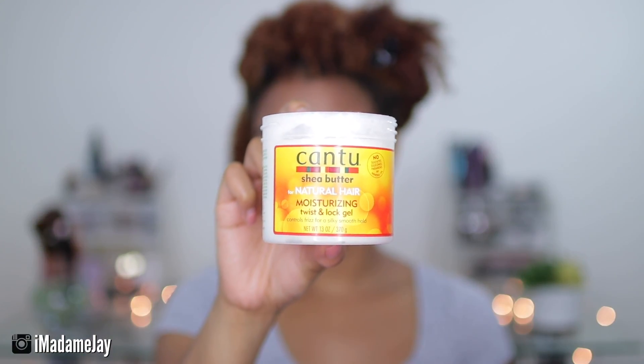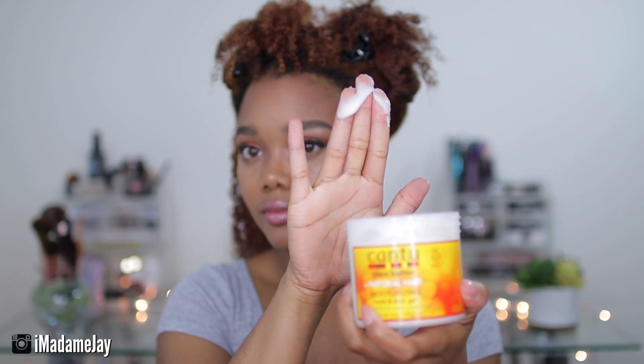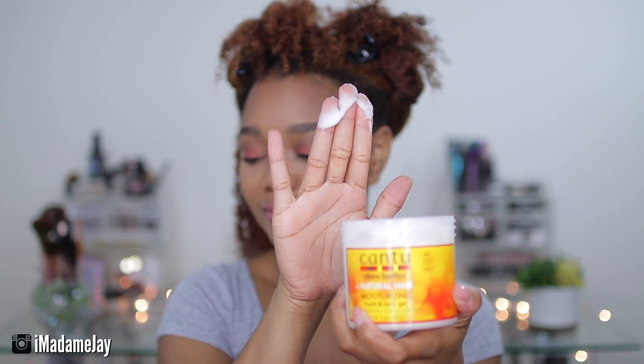Next up, I'm moving into styling my hair, and today I'm going to be using the Cantu Shea Butter for Natural Hair Moisturizing Twist and Lock Gel. Today I'm going to be doing a simple twist out, so I'm going to be taking a little bit of that product and applying it on a section of my hair in the back.